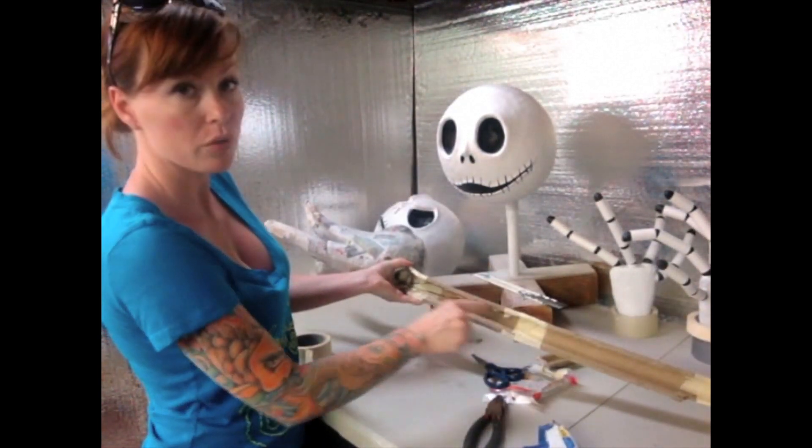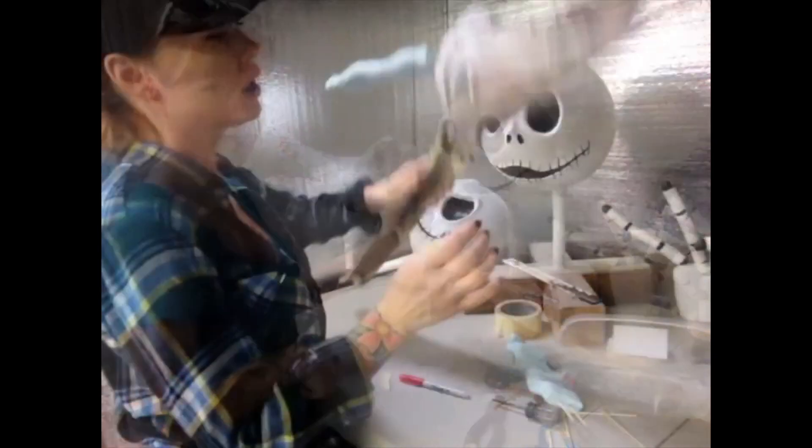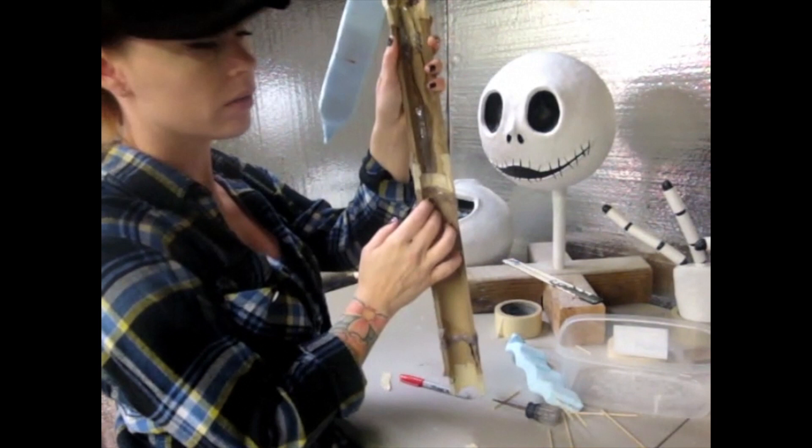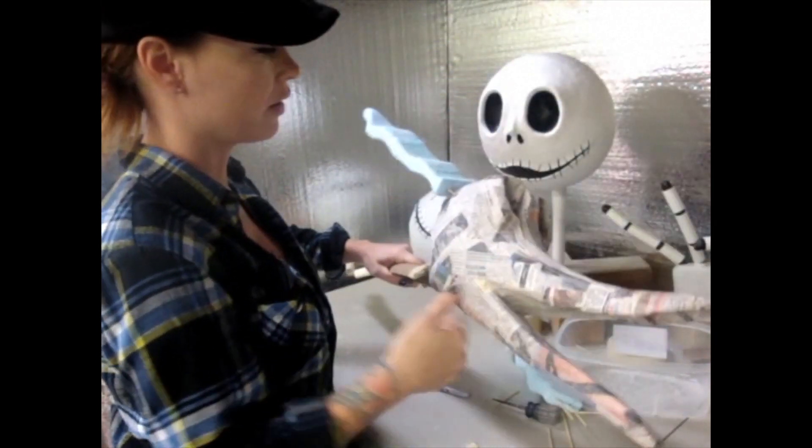Now I'm just going to glue this a whole bunch and glue it on the base of the neck. The coat hanger reinforced his head and his spine, and it's all pretty stout. Now we're going to work on his ears.